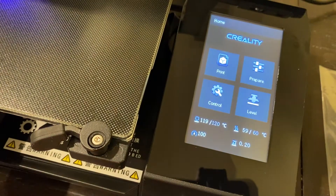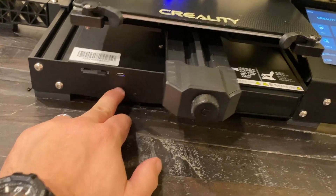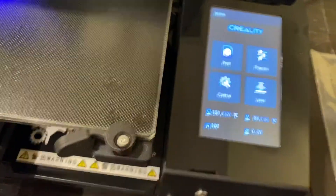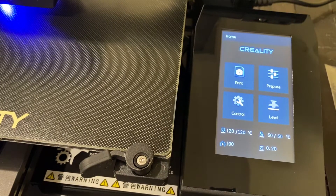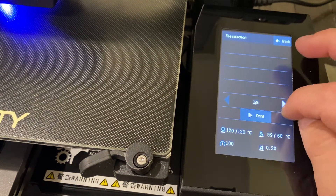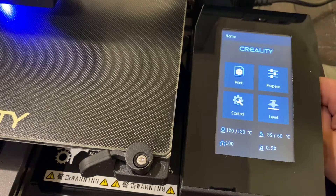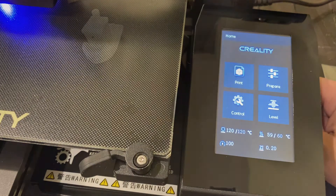Just to go over something that was a little hidden: there is an SD card port right here in the front along with a USB port, and those are going to be what you use for feeding this thing your information. It doesn't look like there's actually anything on this SD card, so we're going to slice a file — maybe just a Benchy — and see how it looks once it's all done.